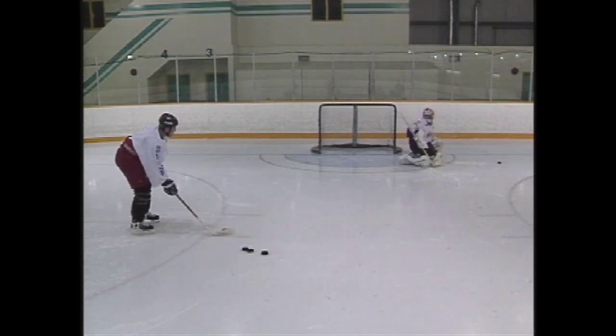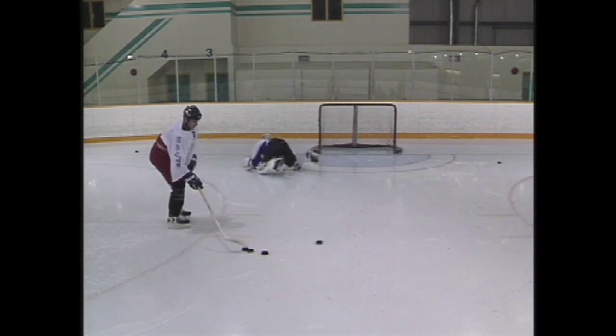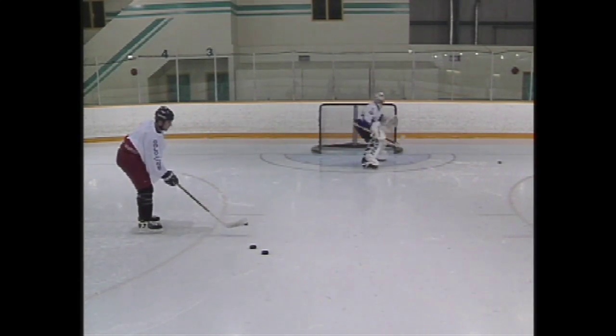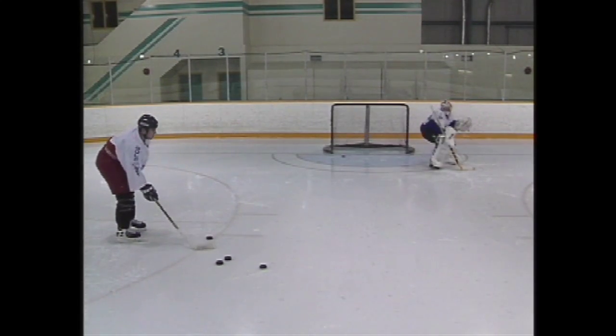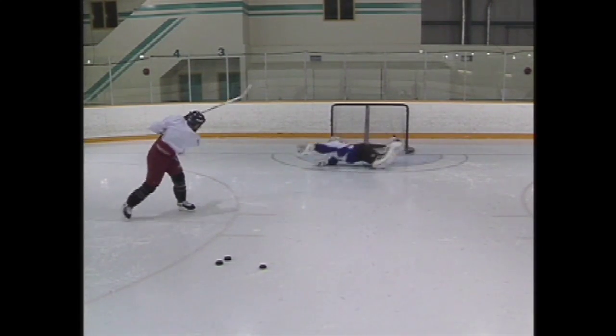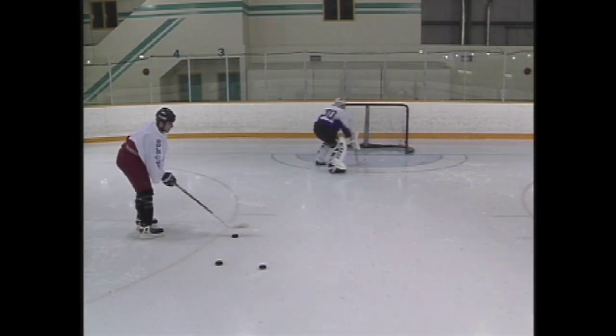Hockey players, like many athletes, sometimes overtrain resulting in fatigue, decreased performance, and possibly injury. Working hard does not always ensure that you are achieving the most from your workouts. Gold in the Net will show you how to work smart.